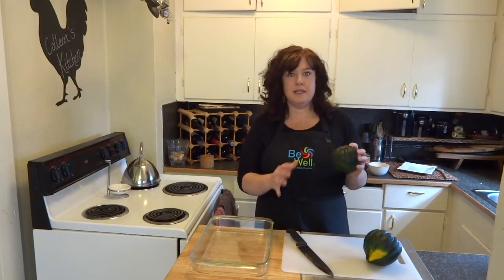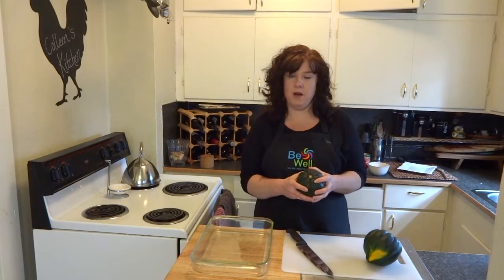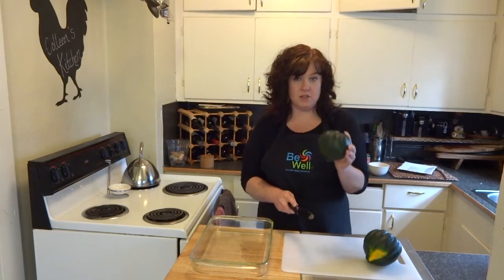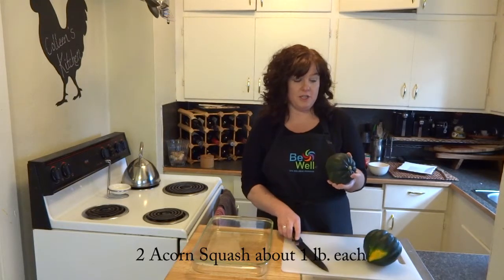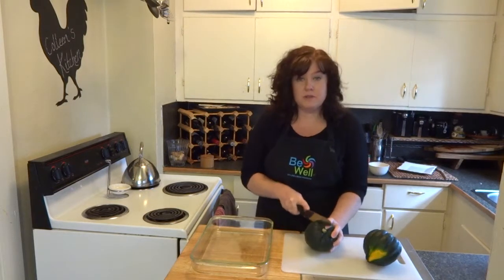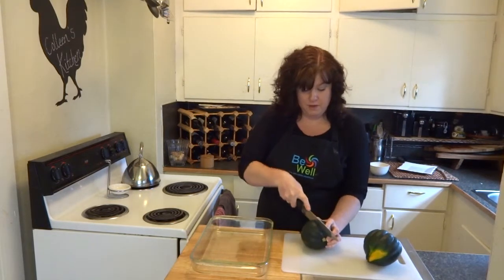This dish takes a little bit longer to cook because it does take a while to prepare the squash. However, it's very easy to throw it together. It's very delicious. It starts with two pounds of acorn squash, and you can see these are fairly small. Each of these is going to feed two people, so this recipe is going to feed four people total.